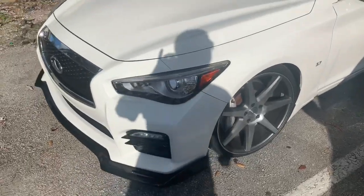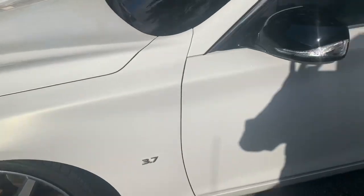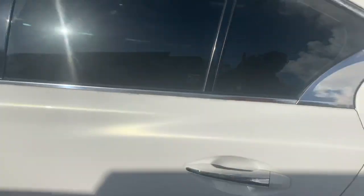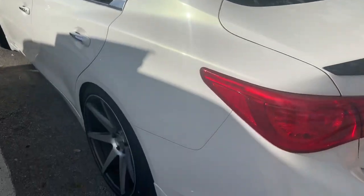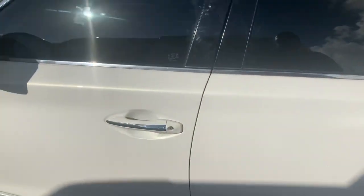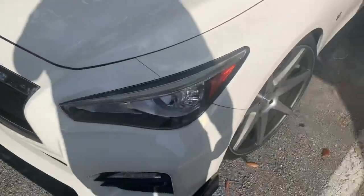We've got a 2015 Q50 — he's got nice rims and wants to make sure nothing gets stolen. So we went ahead and added a shock sensor to the factory alarm system, so if anybody tries to bust out those lug nut locks to take the rims and tires.